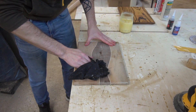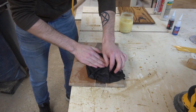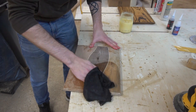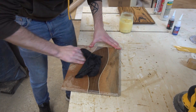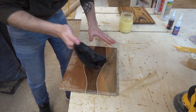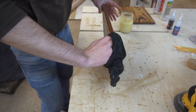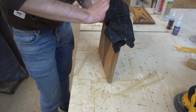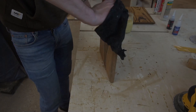It was about time we buttered that board with finish. And then we were already done.